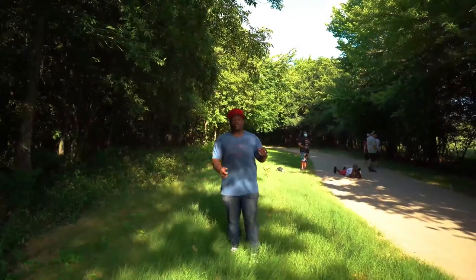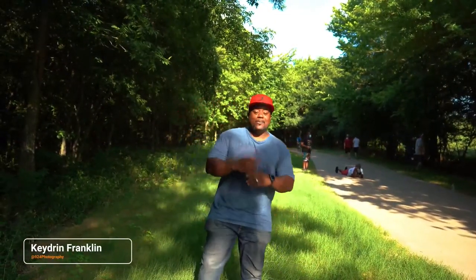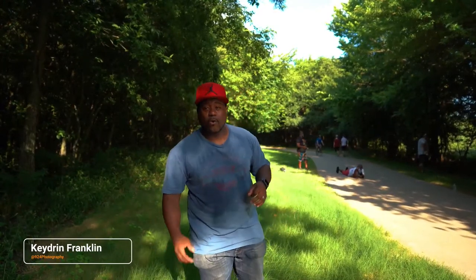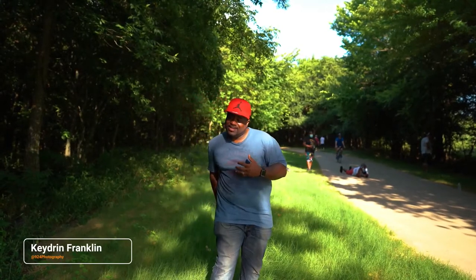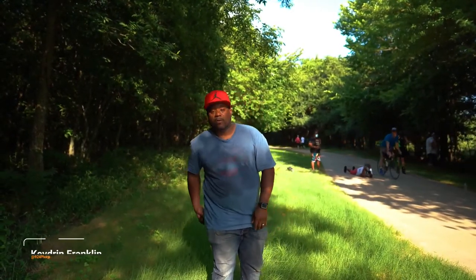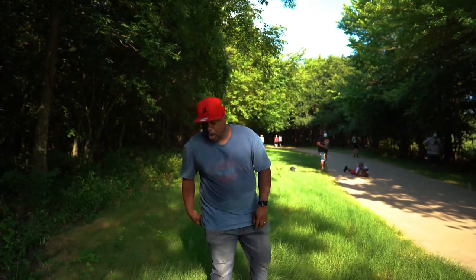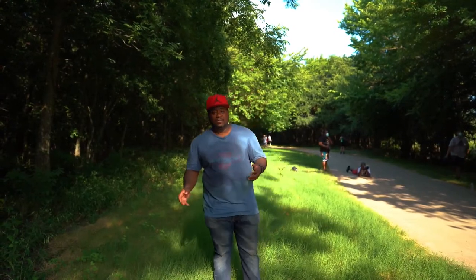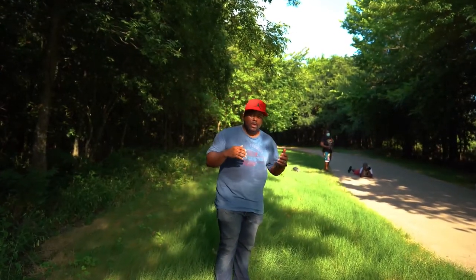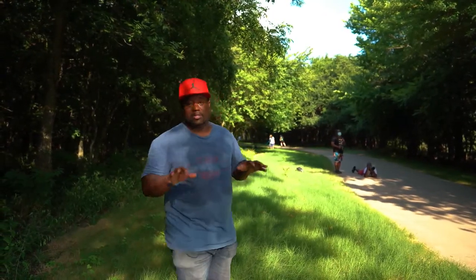What's going on guys, this is QG with 924 Photography and we are out here with another video. Today we are reviewing the Lensgo microphones. I actually have the Lensgo on right now. The range on these microphones is up to 50 meters. Right now we're at one of my workshops teaching people how to shoot with their cameras.